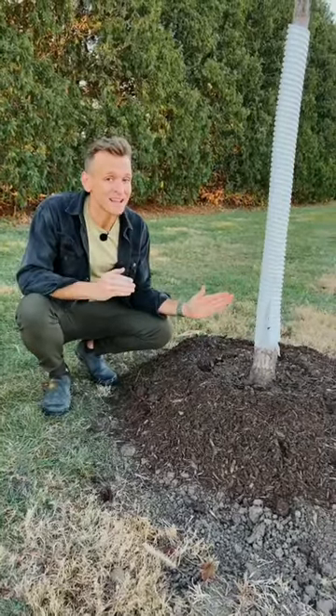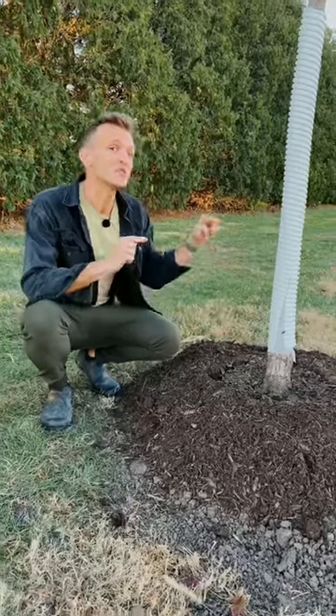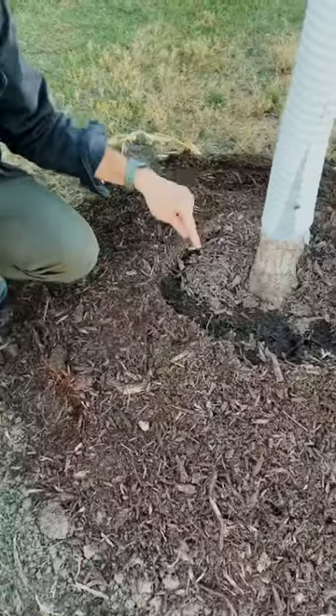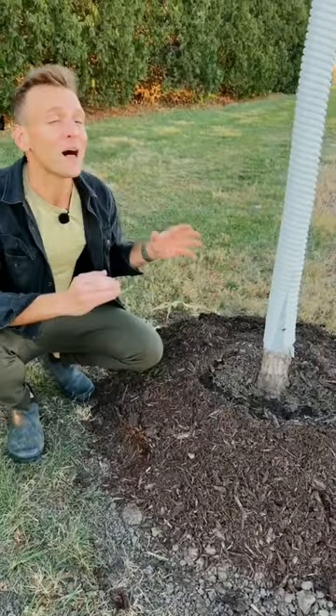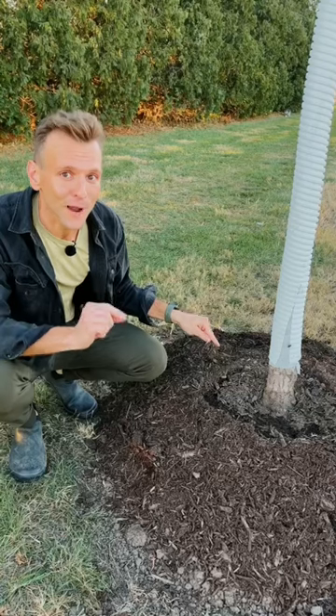Watering is extremely important, not only on trees planted this year, but also ones that were planted last year. When you're going into winter and going into a dormant period in cold zones like mine, you want to make sure trees are well watered. If roots have adequate moisture going into the winter, they're going to hold onto that moisture over the winter and have a lot better outcome next year. So water your trees well until the ground freezes.